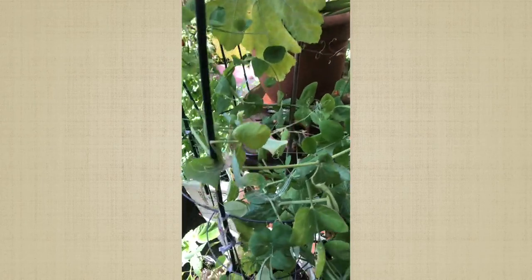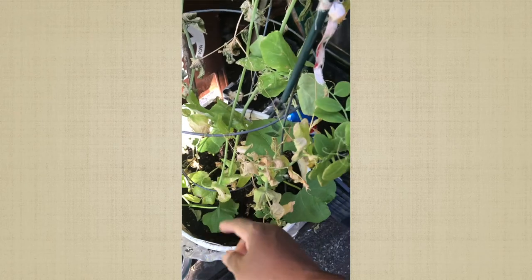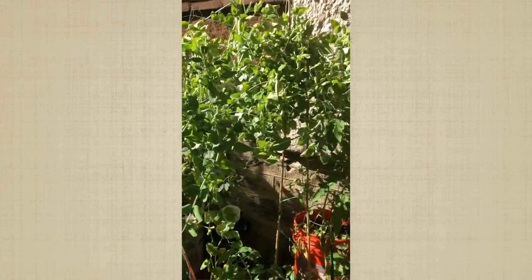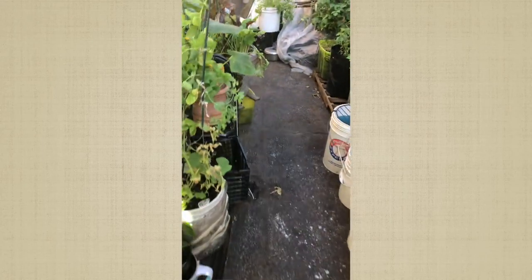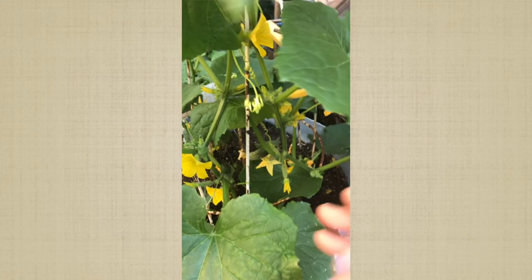I have some long beans and string beans in here in the same containers. I'm just going to snip these off this weekend and let these take over. I have more peas that I'm gonna get rid of soon because they're coming to an end. I'll continue later — somebody's out there playing music.